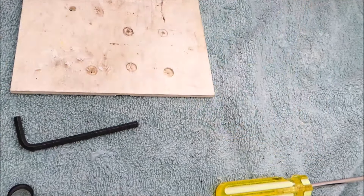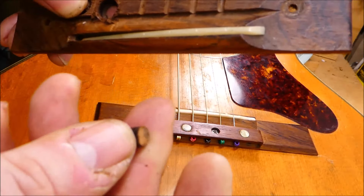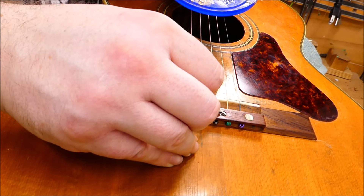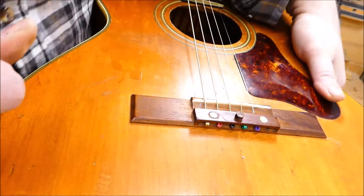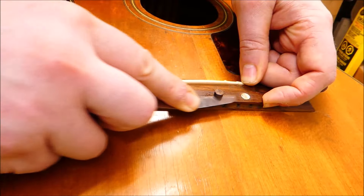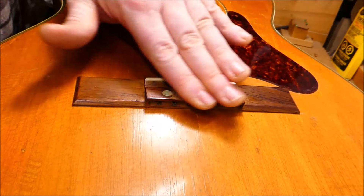Pretty simple system. I happen to have on hand an old broken Brazilian rosewood bridge from which I can cut a quarter inch plug. I use just a small amount of glue around the top edge, trying not to fill up the screw head in the event this needs to come out at some point. After it's glued in I'll slice it off with a flush cut saw, pare it away with a chisel, sand it smooth, and apply a quick coat of oil.